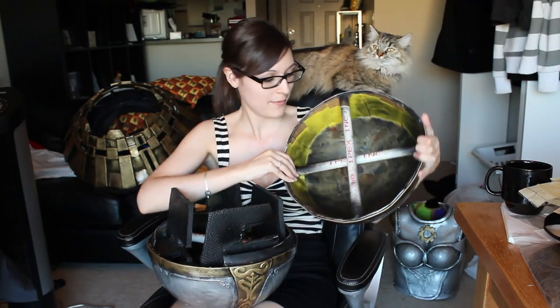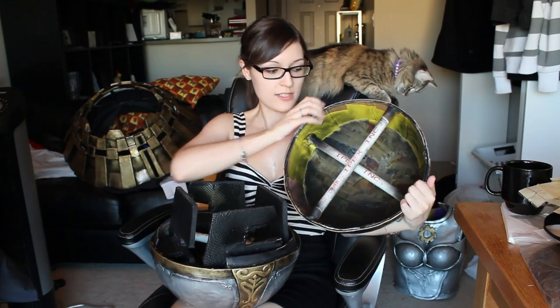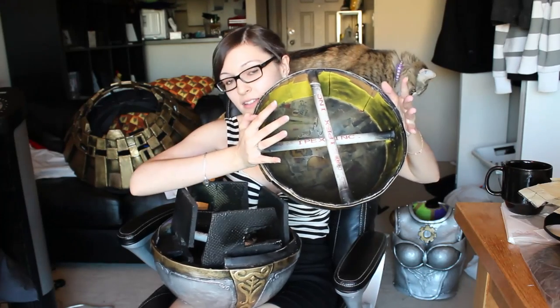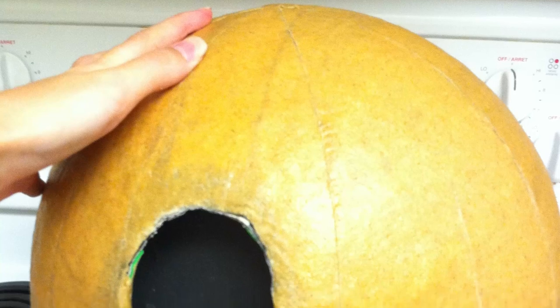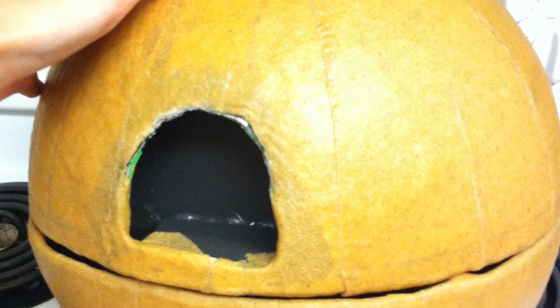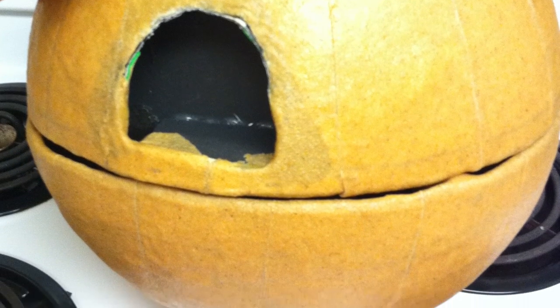Next came the PVC pipe. I put this in an X shape so that it holds the edges in and I can't press and collapse it. Once the PVC pipe was in, I covered the outside of the ball in Worbla using the pattern pieces that I cut out before I started paper maching the ball. I traced these onto the Worbla, cut it out, and then put it on the ball making sure that everything stuck together really nice with no bumps and overlapping.